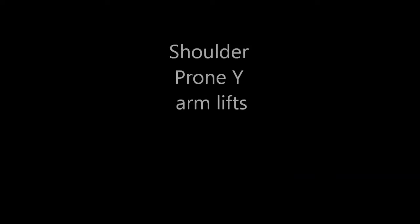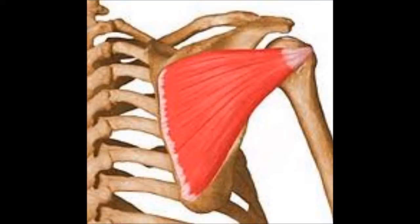Prone Y arm lifts are an excellent exercise for strengthening your shoulder. Research has found that it targets the supraspinatus, upper and lower trapezius, all of which are usually weak in shoulder injury. It is a great exercise for shoulder rehabilitation.